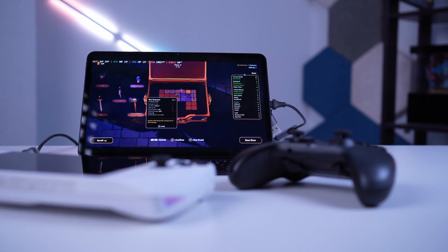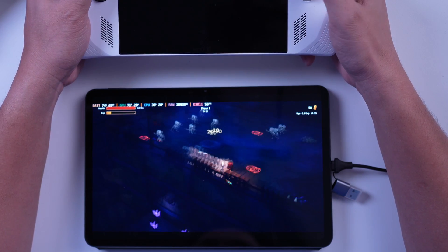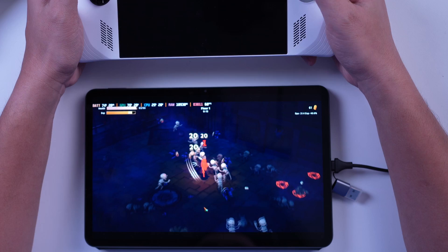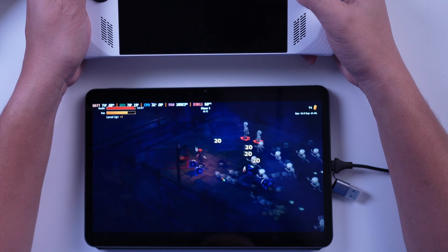The only issue here is battery life. While using the ROG Ally and the Xiaomi Pad 6 with all these things and without any charger connected, your ROG Ally in this case might not last long while playing a game. This is the same dilemma that we had with the iPad Pro solution.